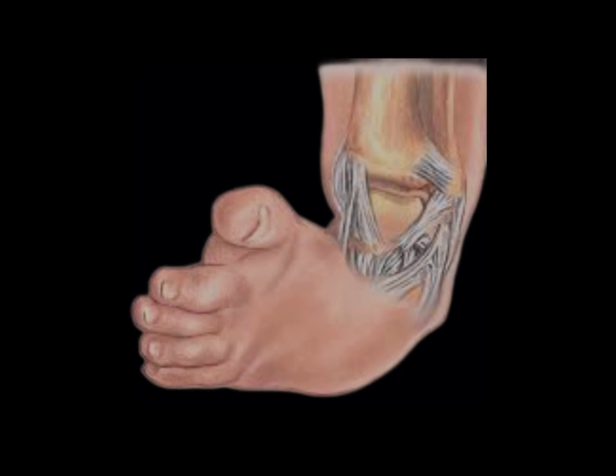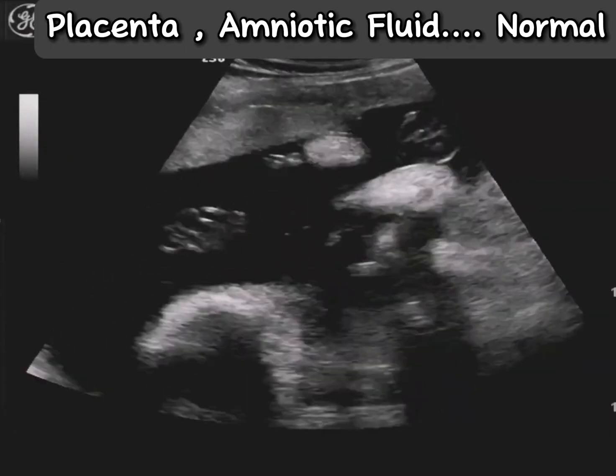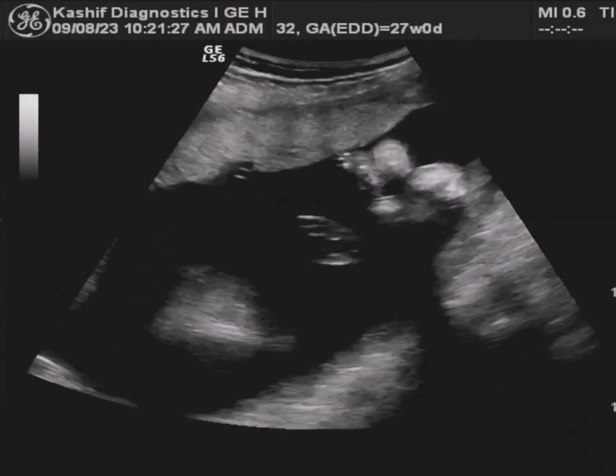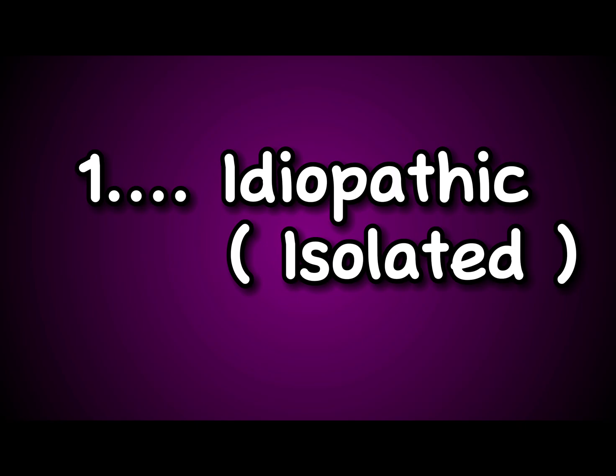Club feet may be simple or associated with ankle abnormalities or congenital hip dislocation. This is common and occurs in about one in one thousand deliveries, and is more common in males at a two-to-one ratio.